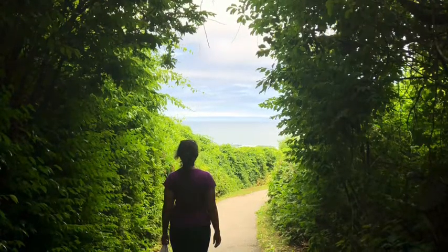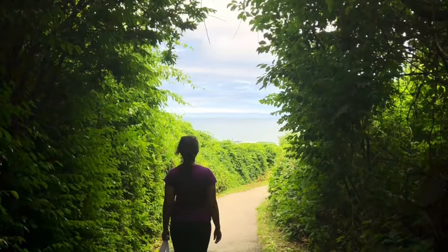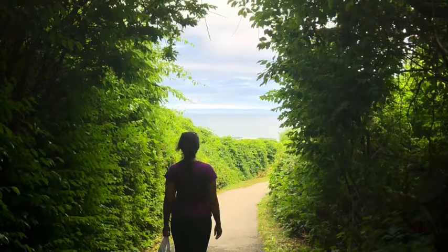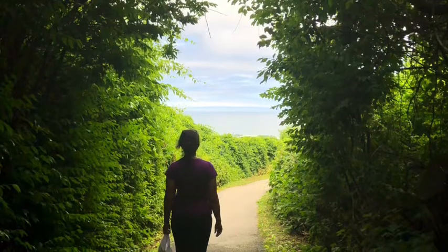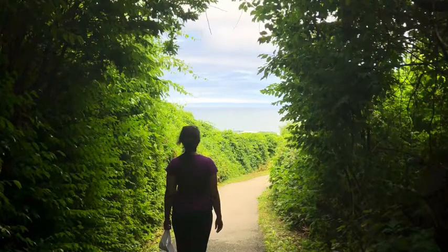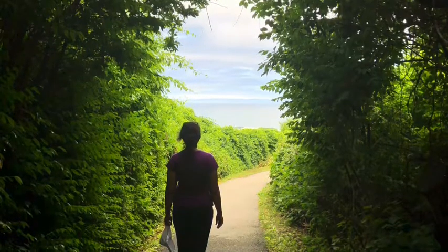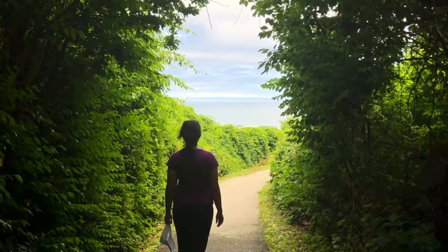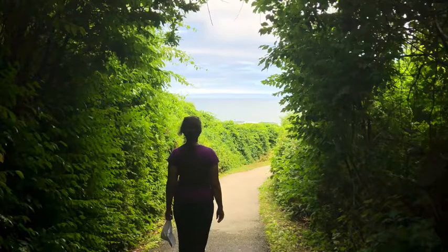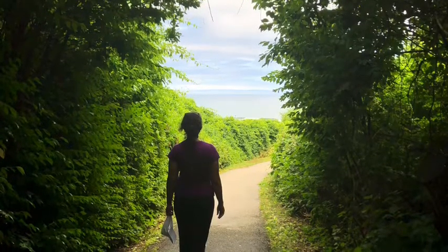Now trace your attention down the neck slowly. Now let's scan the left shoulder and then go down the left arm slowly. Let's scan the upper arm and elbow.